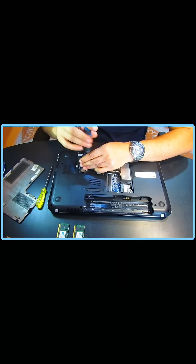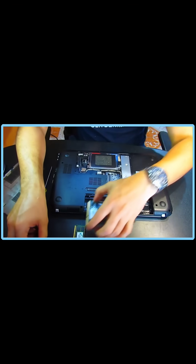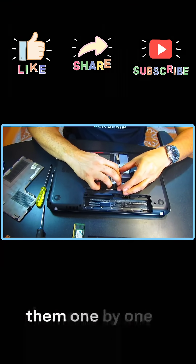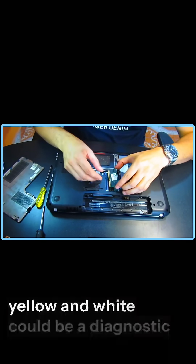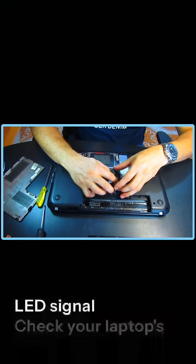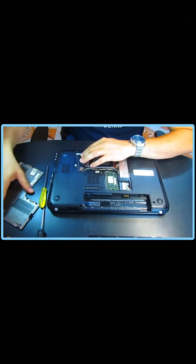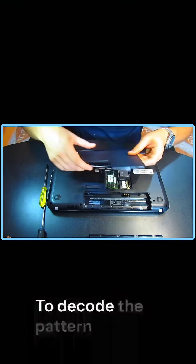Cause 3: Hardware fault — RAM or motherboard. If your laptop has two RAM sticks, try removing one and testing them one by one. A blinking code, like alternating yellow and white, could be a diagnostic LED signal. Check your laptop's manual or brand website — for example, Dell, HP, or Lenovo — to decode the pattern.